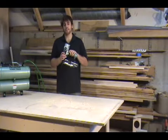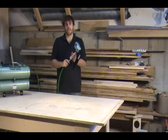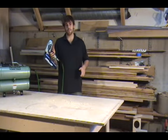My favorite part of this entire nailer is the air dusting feature. With the air hose connected, you now have an efficient, easy way to dust off your work.